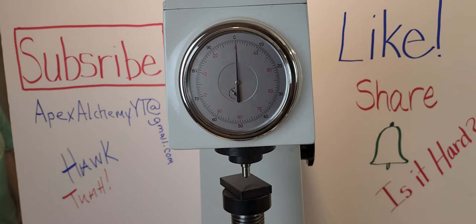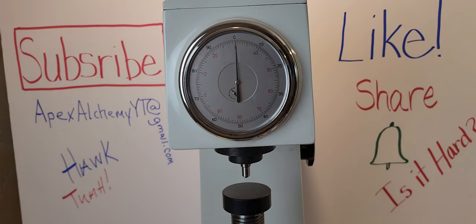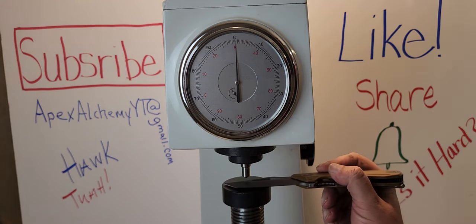You want to go first? No, you got the last one, I got the last one, I'm going first. I'm gonna go 60, 61... 61. I do have a good flat up here.